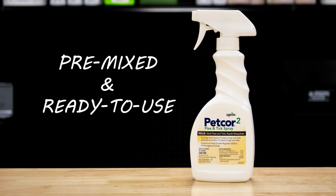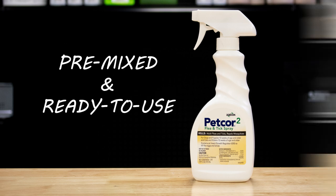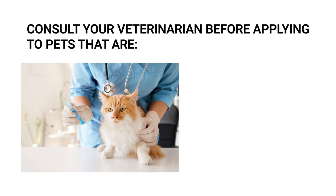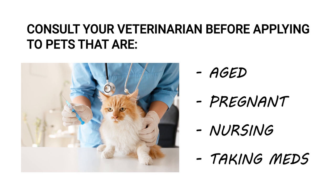PetCore 2 comes in a ready-to-spray bottle, so there is no mixing necessary. Simply shake the bottle and you're ready to apply. It is important to consult a veterinarian before applying to any animal that is aged, pregnant, nursing, or taking medication.